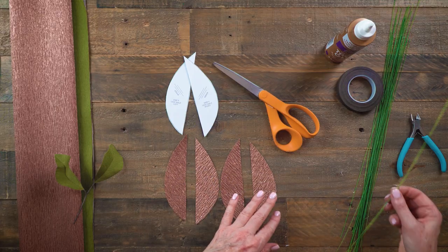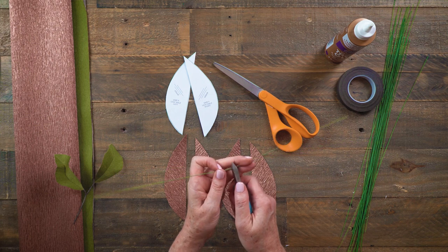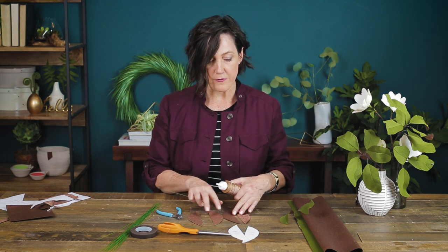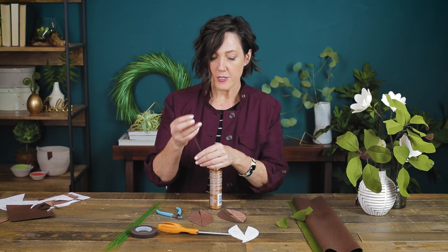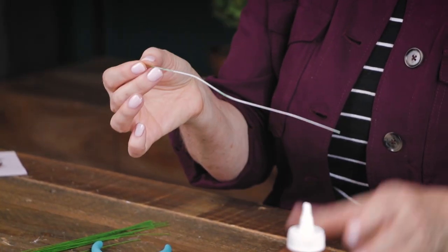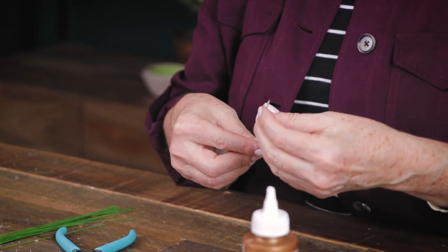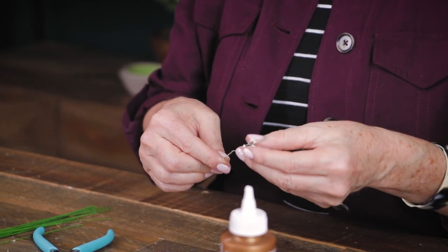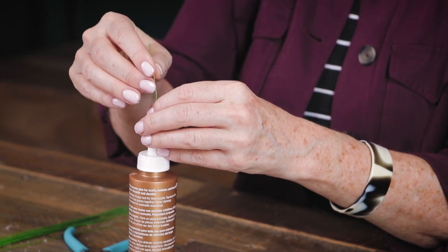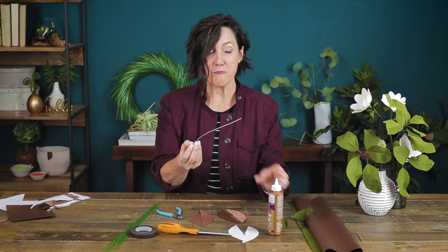Here's my next trick. I have these little tiny wires and I'm going to cut each in half so it's easier to handle. Rather than using hot glue — which I usually use — I want these leaves to be very movable and bendable, and this type of glue works better. I'll thread the wire right into the glue bottle to get a nice bead. Don't push it down too far because then you'll bend your wire. Then you have a perfect bead of glue.